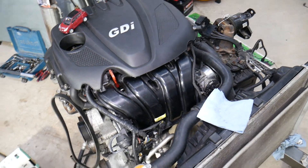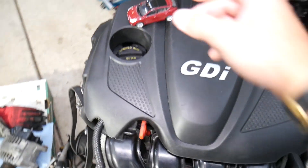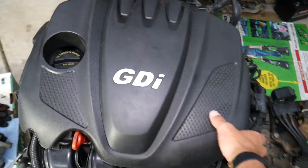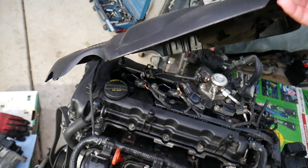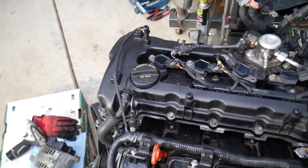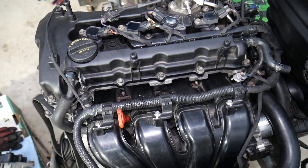This right here is the 2.4 GDI engine, but even if you have a different four-cylinder engine the procedure is practically the same. I'll go ahead and remove the upper engine cover so we can explain things and see what we're talking about.